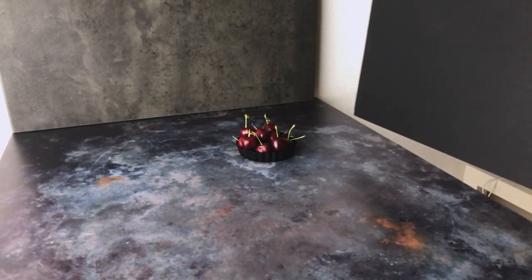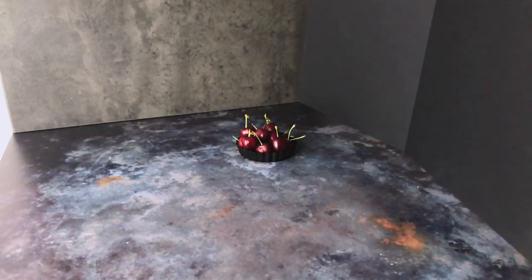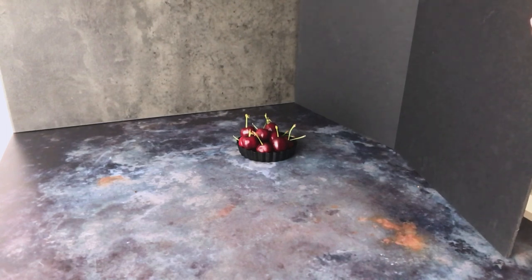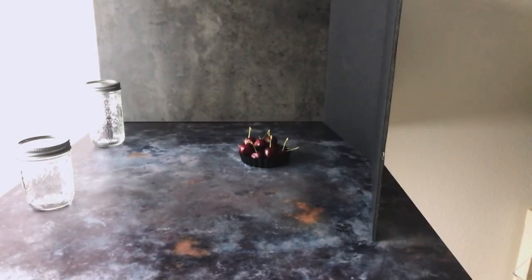The first thing that we're going to do is place a piece of black foam core directly opposite the light source. So in this scene I'm lighting from the side, so I'm going to position my card directly opposite the light source, which is going to stop too much light bouncing back into the scene, giving me those really nice deep shadows on the opposite side.